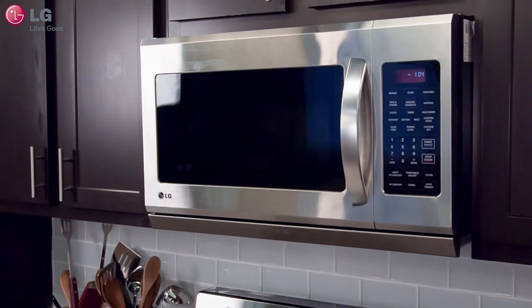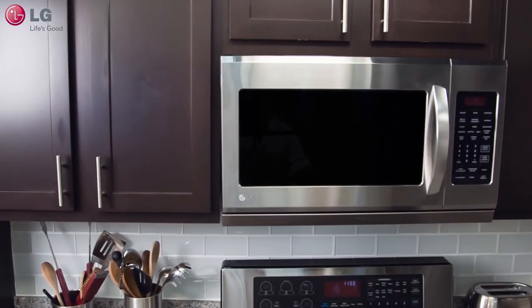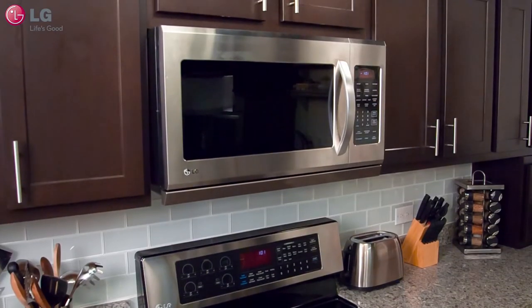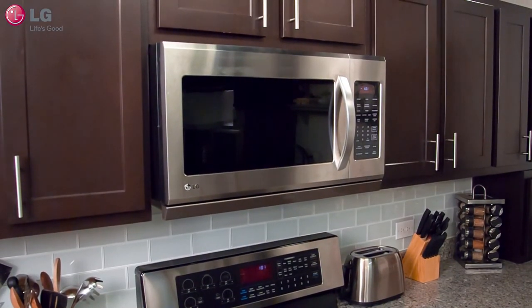By simply utilizing these equipped features properly, you will come to learn how easy cooking with your LG Over-The-Range Microwave Oven can be. Thank you for watching our customer support video. We hope you enjoy your LG experience.